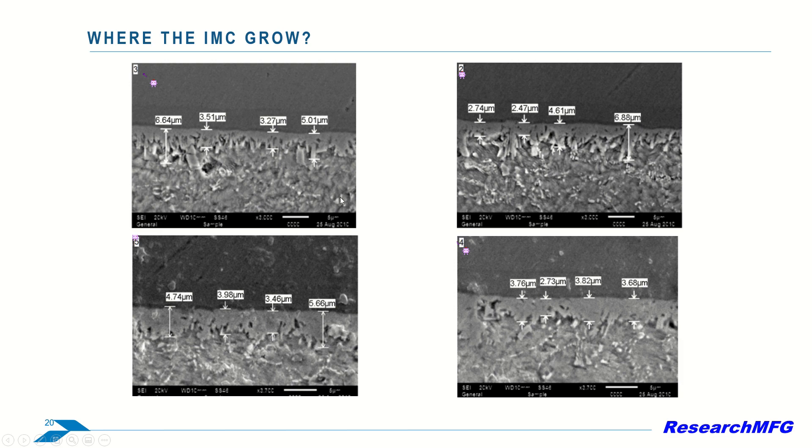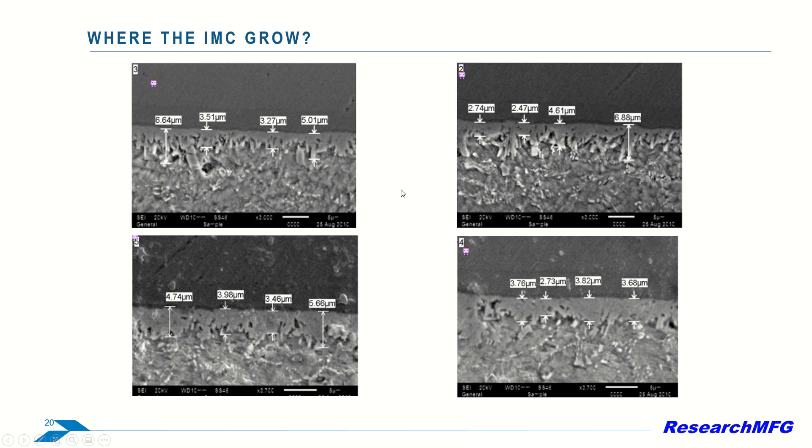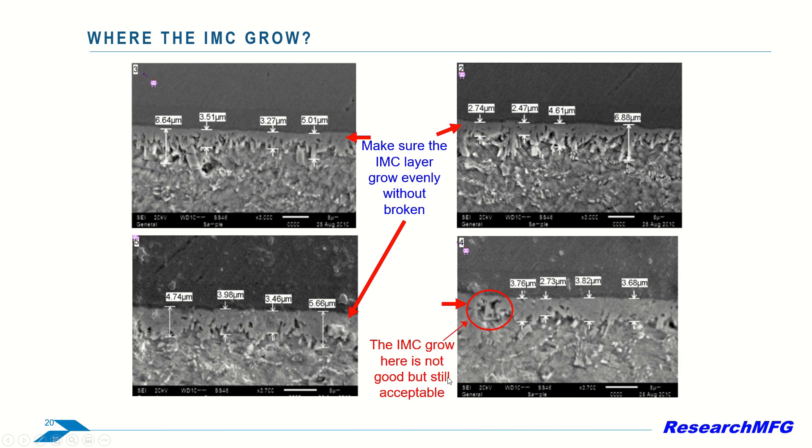Now, a closer look with 1000x magnification reveals four IMC locations. Three of them show even and continuous growth, which is good. The fourth location's IMC growth isn't as ideal, as it appears thin and may be prone to breaking. However, it's still acceptable.